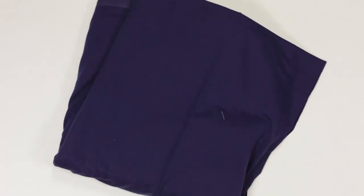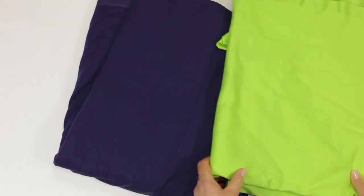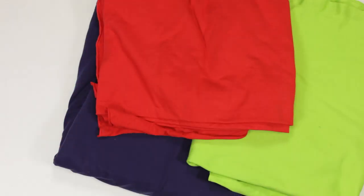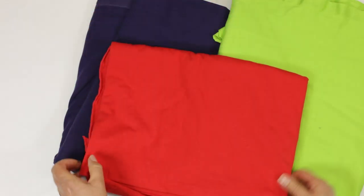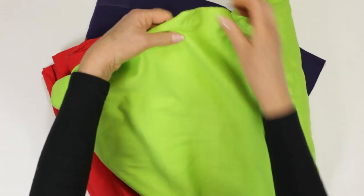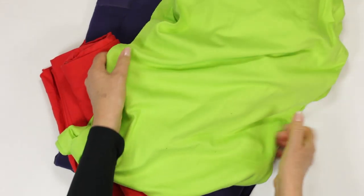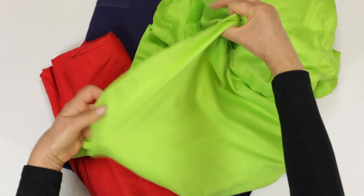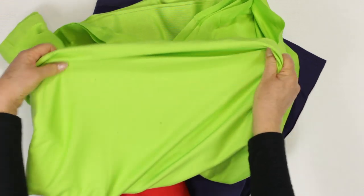Let's take a look at jersey fabrics. First of all, here are some cotton jerseys. Pure cotton jersey is timeless — it's cool and comfortable to wear and easy to maintain. Cotton takes dye very well, so colours can be vivid. Most pure cotton jersey has a limited amount of stretch and usually stretches in the width but very little stretch in the length.